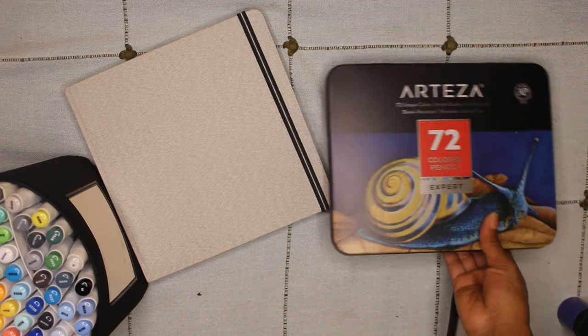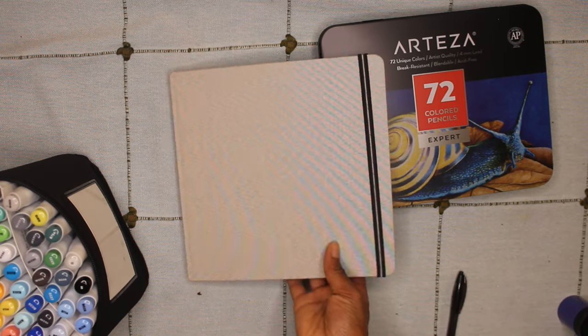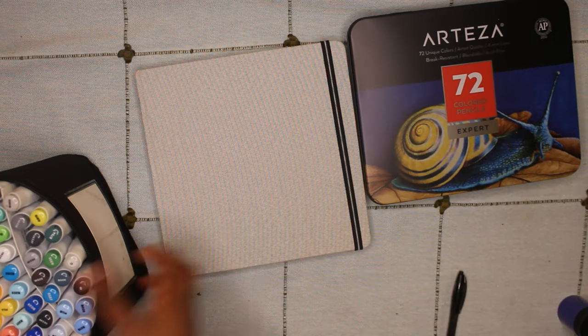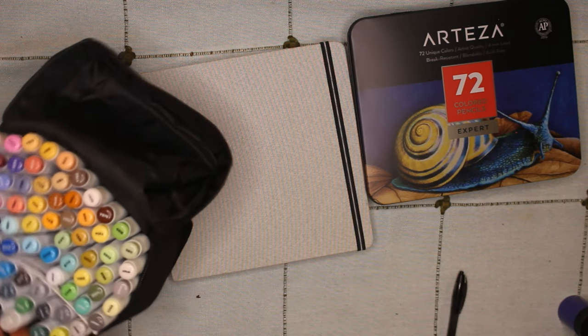I hope you enjoyed this small art supply haul with me. Please make sure to hit the subscribe and like button so I know what videos you're interested in. If you have any tips on how to get started with these supplies, please let me know down in the comments. Thank you so much for watching — I'll see you in the next one, bye!